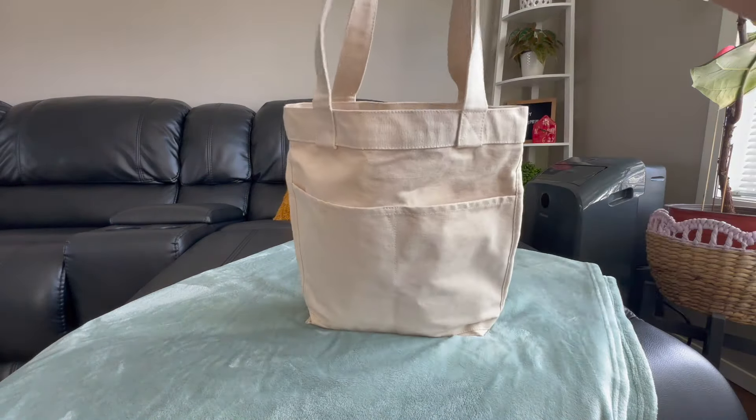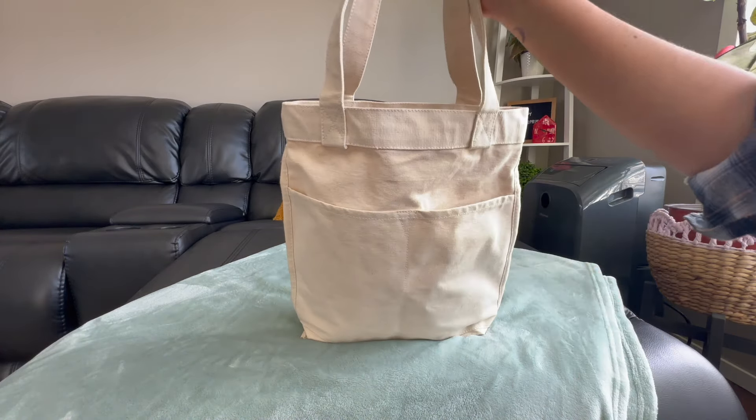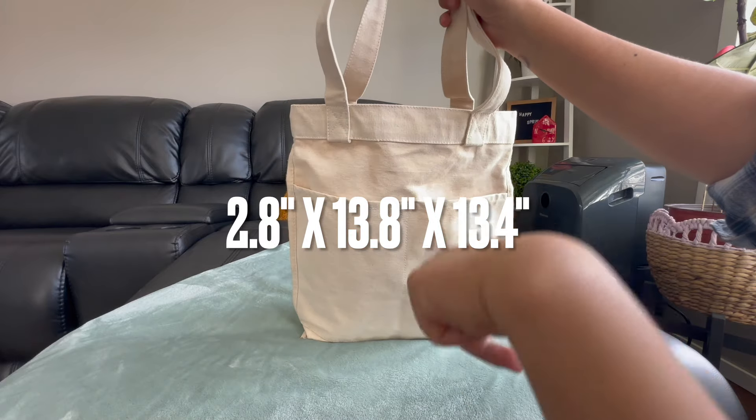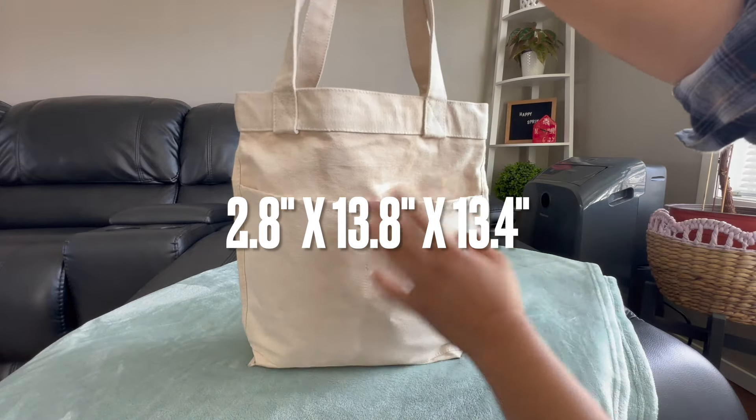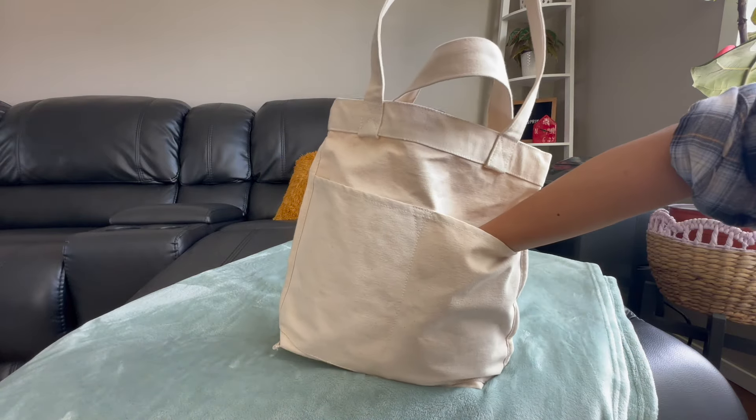So it's made in cotton. I'll show you what this bag looks like. I'll put the dimensions right here or in the description down below. So it's got these two big pockets at the front. As you can see, it's very spacious.